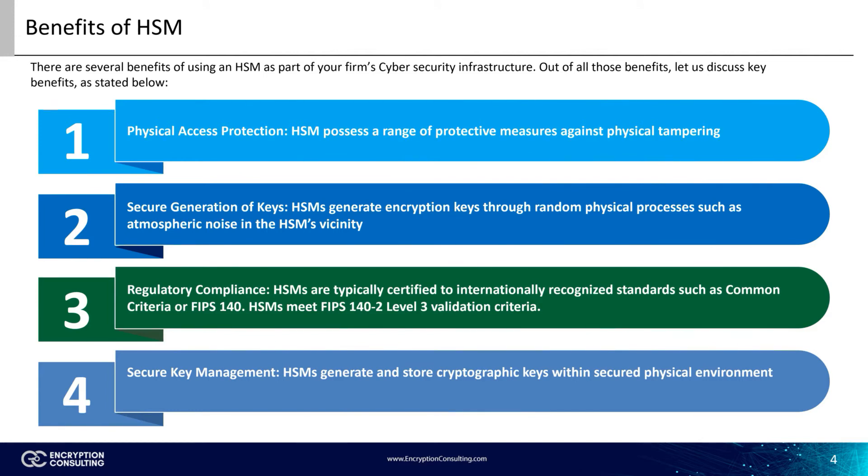Another important benefit is secure key generation. HSMs use unconventional processes, such as atomic decay or atmospheric noise, for generating random keys. The most important benefit of using an HSM is that key management operations — such as key generation, storage, and usage — can be executed within the secure environment of the HSM. In this way, it is virtually impossible for a hacker to steal keys through logical attacks.